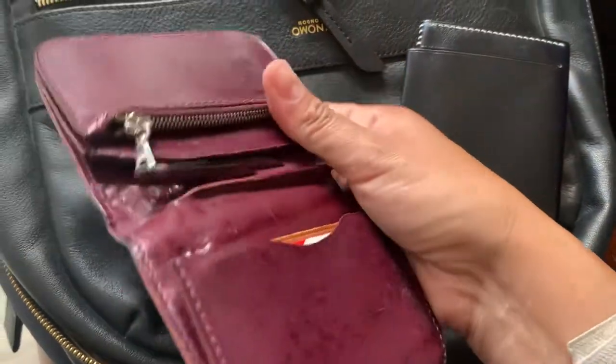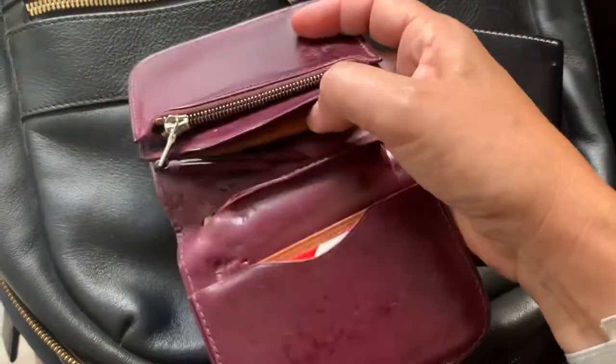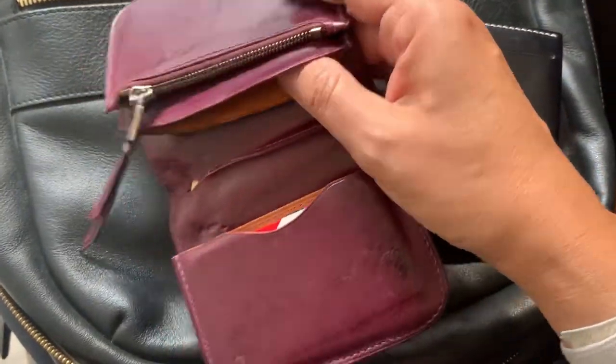I usually have four quarters in here in case I need them for whatever. The pockets I had got lined and they look great.